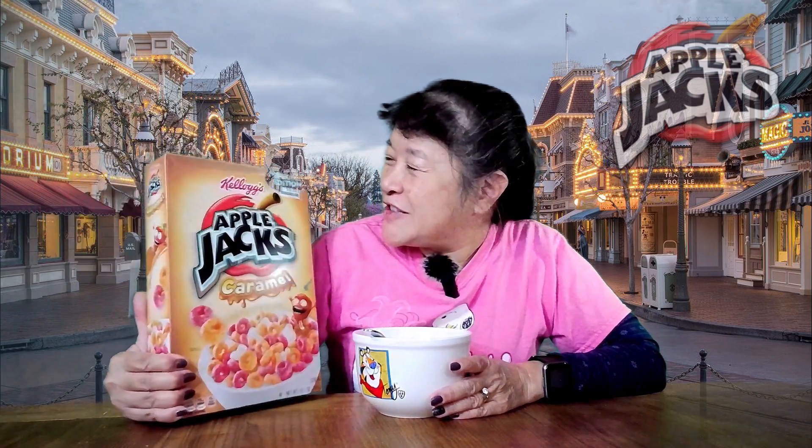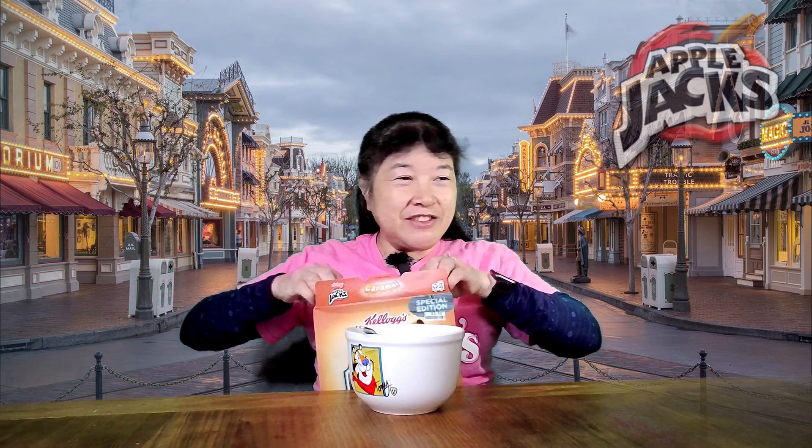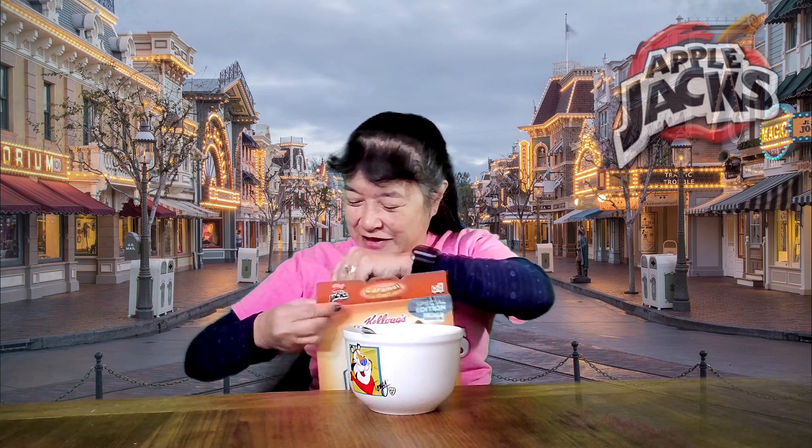Today we're here at the home. We're here to try the special edition Apple Jacks caramel flavor. I guess it's kind of like a fall thing, like a caramel apple, you know, that you get on a stick. But we'll see if it actually tastes like that.